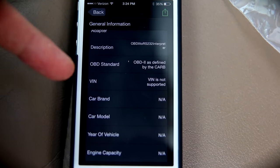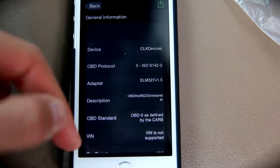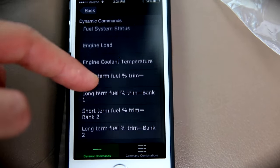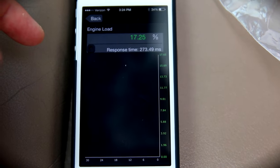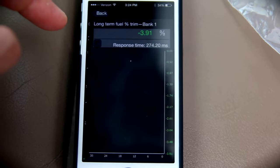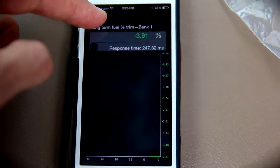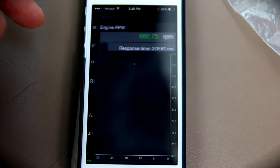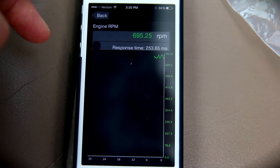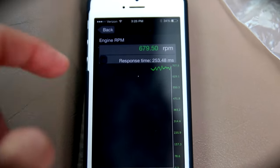Now, certain apps don't have your car or brand. In my case, 2004 Toyota Tundra — unfortunately it doesn't have that, but I already know that information. Let's go to engine load. I don't really know what that means, but you can see the percentage of the engine load, and long-term fuel trim. Some of these things are fairly advanced. Engine RPM — I know what that is. You can see it's very, very responsive. It's got a little graph too.